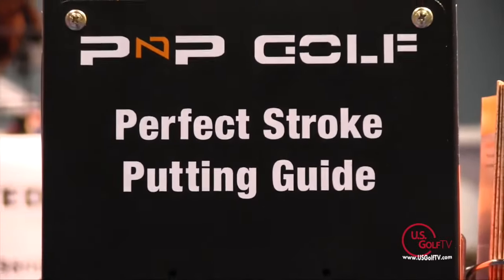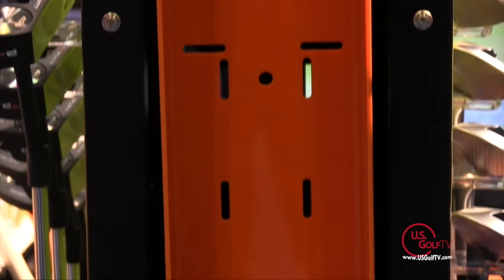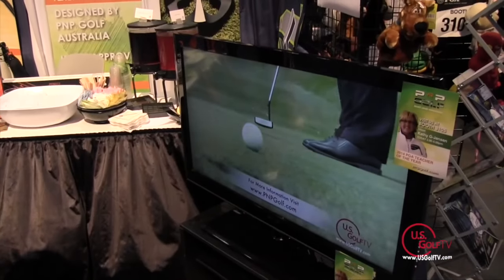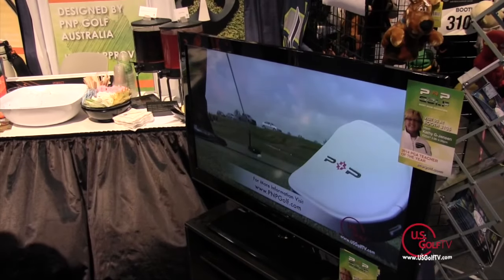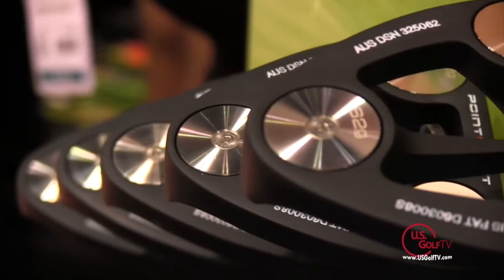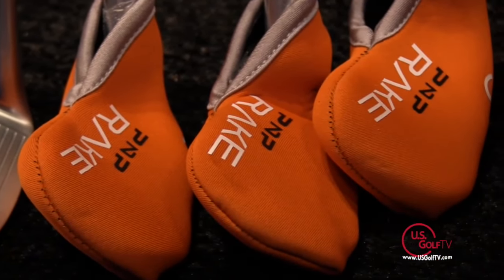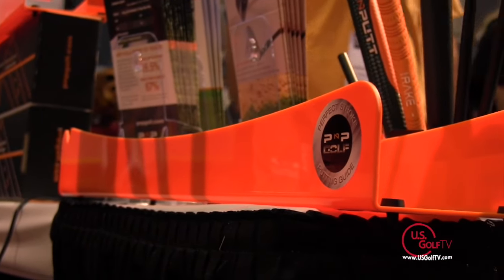PNP Golf started five years ago. It was the brainchild of my father, who retired and is a very keen golfer. As he got older, his handicap was going up and he thought, how can I keep it stabilized? So he invented clubs that made the short game easier. It's taken about five years from conception to where we are today — a couple years of development, getting the clubs made, and going through four or five iterations to get it ready for the PGA Show.